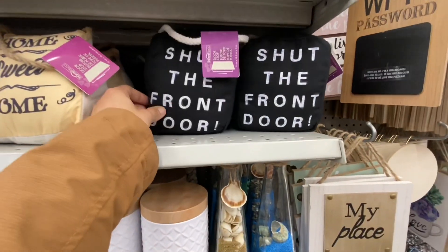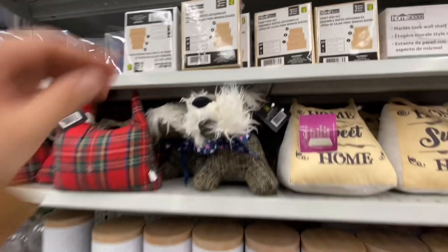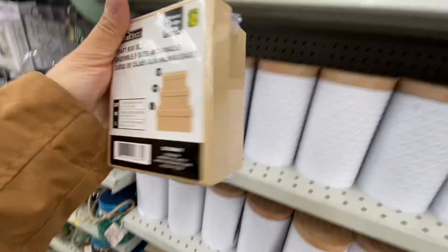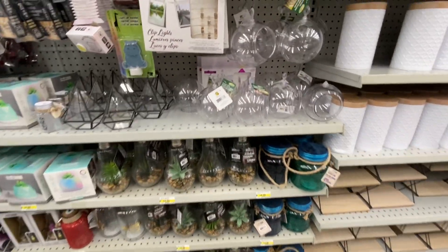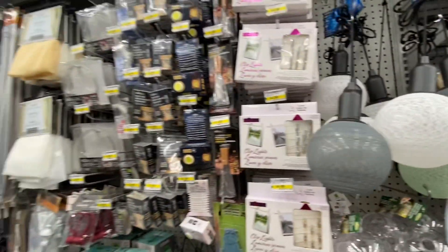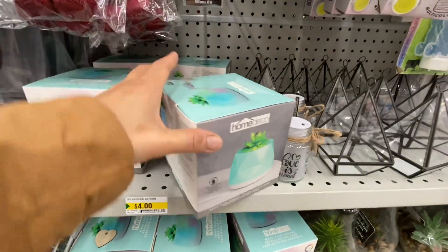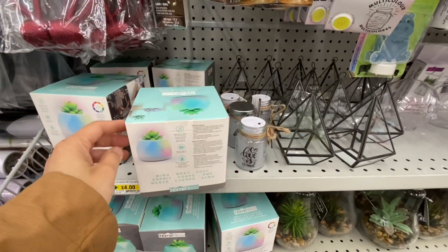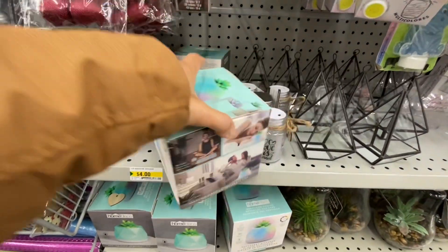Some new door stoppers. Lots of shelf options. These are some craft box sets - you get three in a pack. They have plastic terrariums. These are also new - they are succulent diffusers, USB powered, and they are LED color changing ones meant for indoor use only.